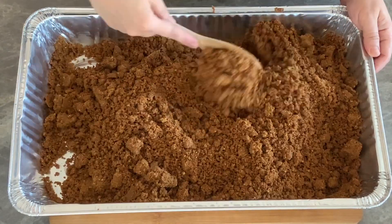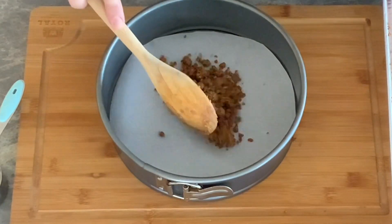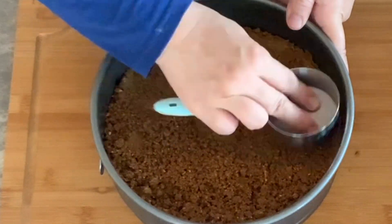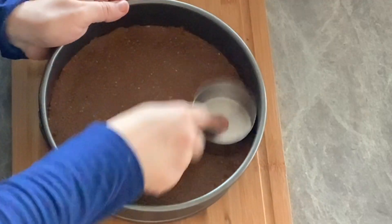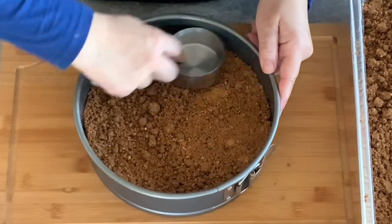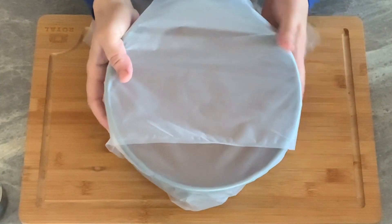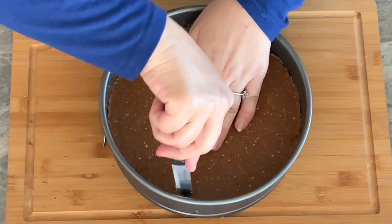There are so many ways to serve Sellou in Morocco and it varies from region to region. You can simply serve it powdery in a plate and eat it with a spoon, or you can mold it as a mound and decorate it with blanched fried almonds. The most popular way to serve it in Morocco is as a molded mound — a round 9-inch cake. Cap it with plastic wrap and let it set for at least 2 hours. For best results, let it rest overnight.